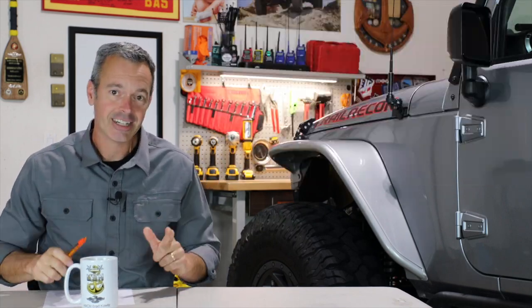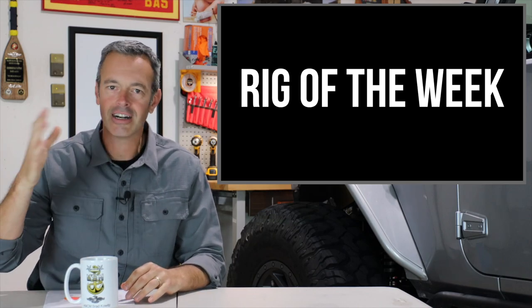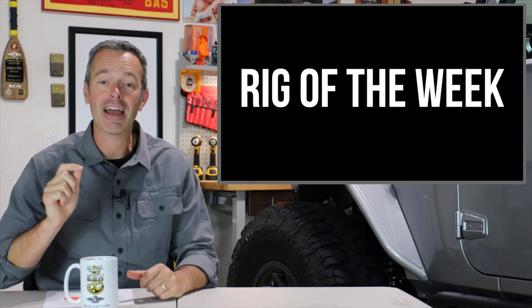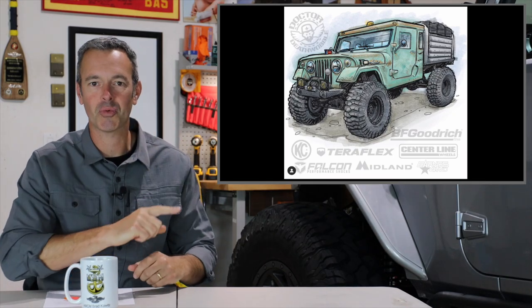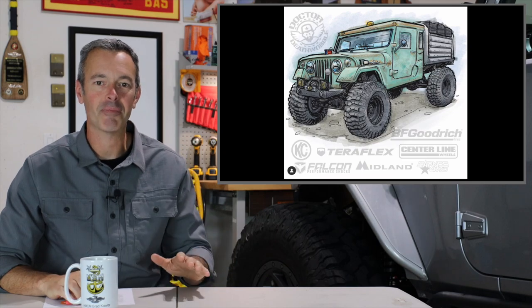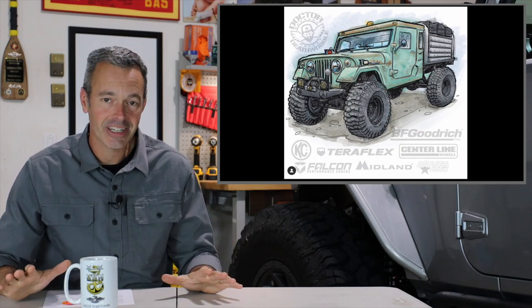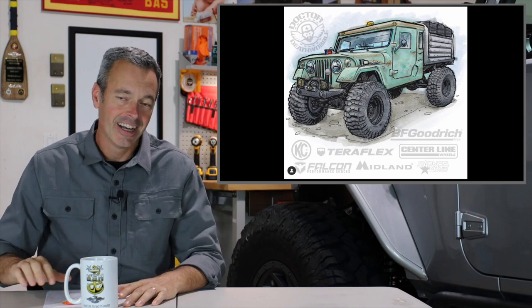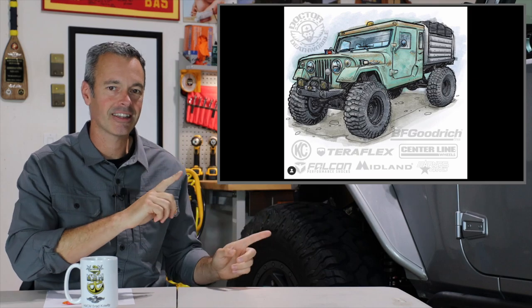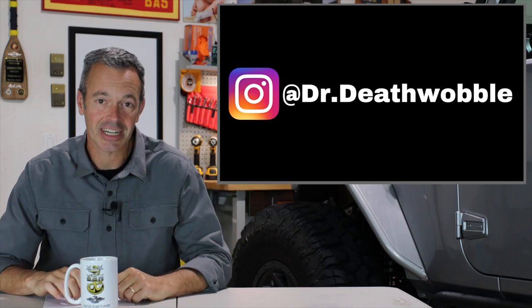Before I dive into your questions, the first thing I want to do is start highlighting a rig of the week — just a vehicle I've come across on websites or the internet that I thought was interesting. The one I found interesting this week was a concept drawing from Dr. Deathwobble on Instagram. If you aren't following him, go check it out. I am super excited to see this build come to fruition. I love classic vehicles and definitely plan on doing a classic build here on Trail Recon in the near future. I cannot wait to see him put this together — they've done a lot of great builds over there, so go follow them.